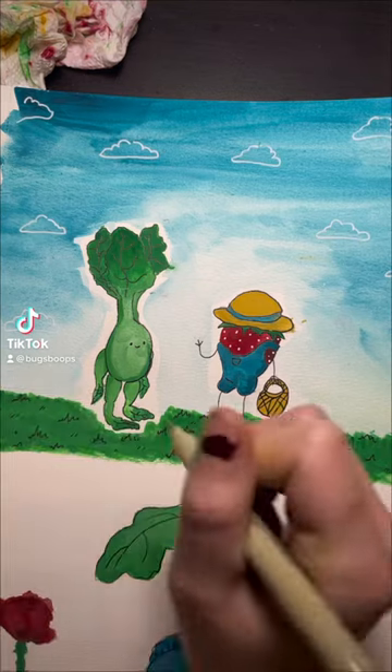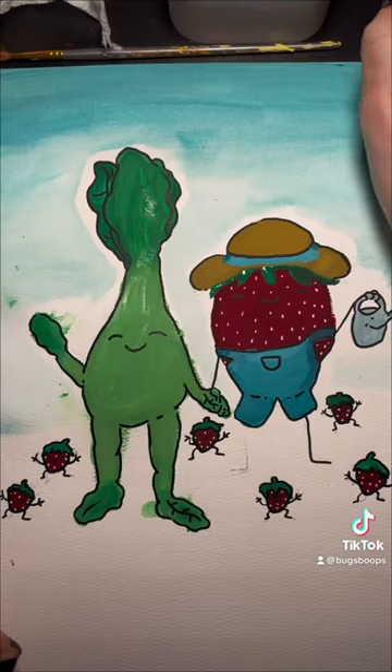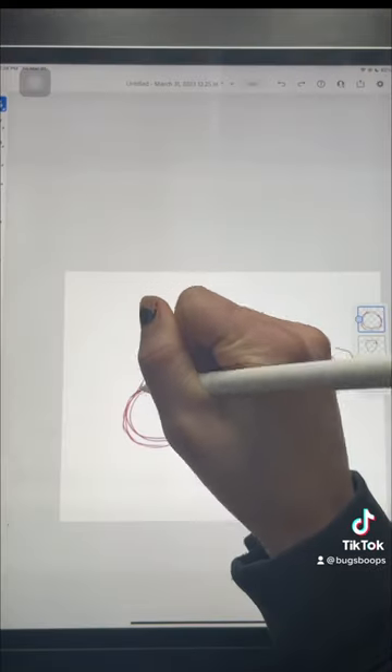I'm so happy you guys loved Willie Strawbert and Bok Choy Babe as much as I did, so I decided to paint them again — but it came out fucking awful. So let's try to redo this digitally.